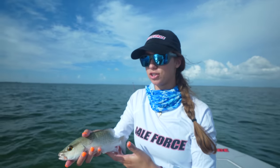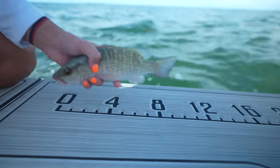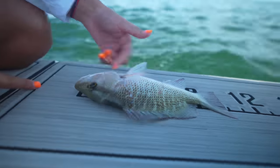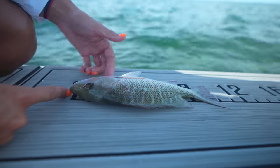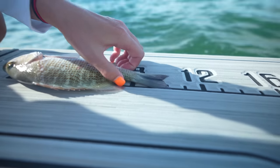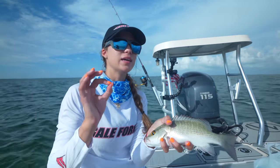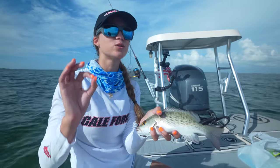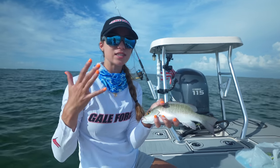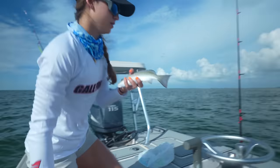This one's definitely not 10 inches — not a keeper. But let's give him a measure on the board. Actually, in hindsight, I think he might be a keeper. When measuring snappers, we start with the front of his mouth at zero and pinch the tail — eight, nine, ten. This is a keeper mangrove snapper! I'm thinking we should do catch, clean, cook mangrove snapper with mango salsa — let's catch a few more, then get to the kitchen.